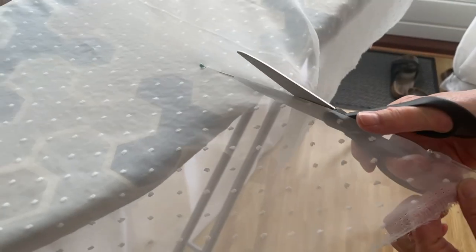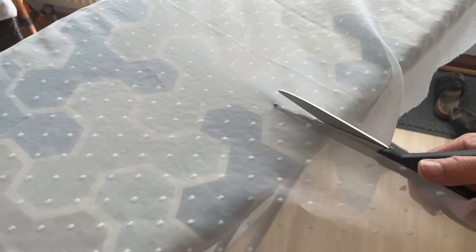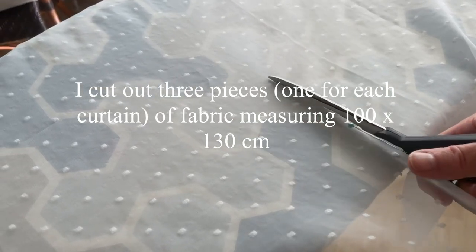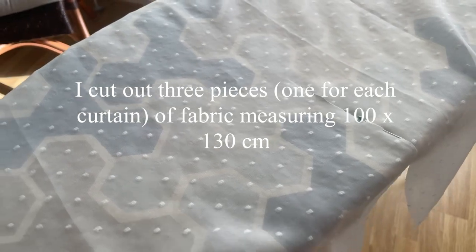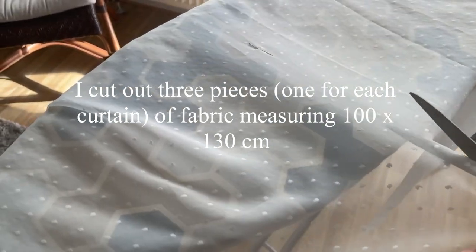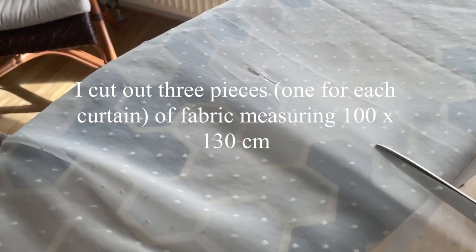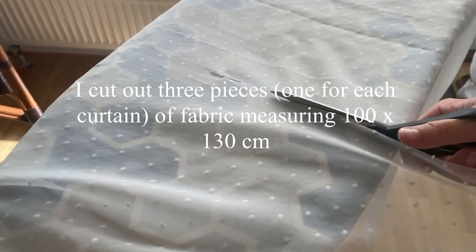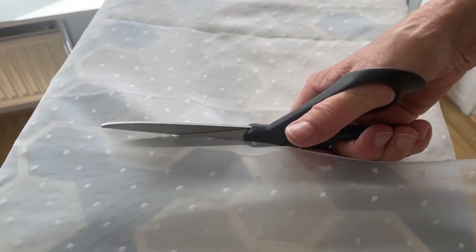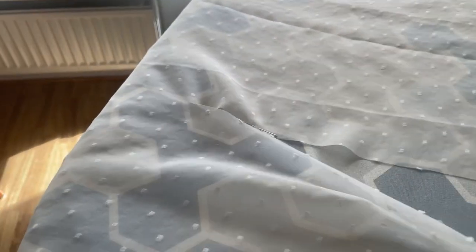We'll start by cutting the fabric into the sizes we need. Since we're sewing three curtains we'll be cutting out three pieces of fabric all the exact same size — two pieces for the longer side of the bed and one for the shorter side. They are pretty wide because I wanted lots of crinkles and waves when they're hanging, but you don't have to make them as wide as these — that's up to you.